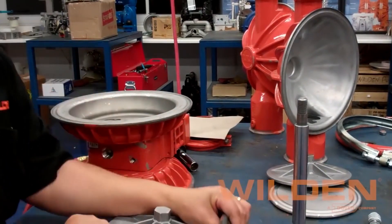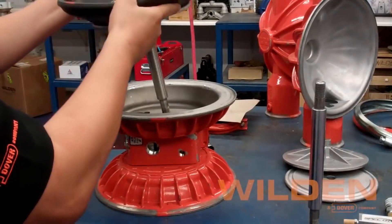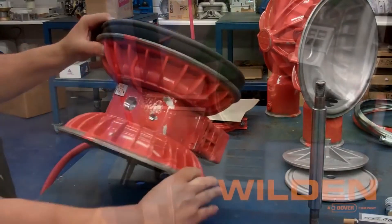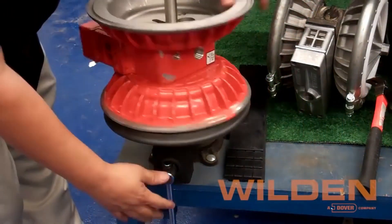Now before placing the shaft into the center section, make sure to invert the diaphragm. Now we're ready to rotate the center section, place it in the vise, and lock it down.